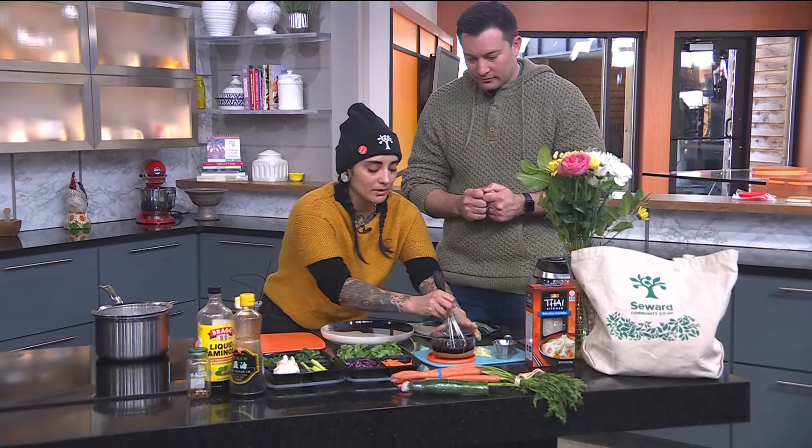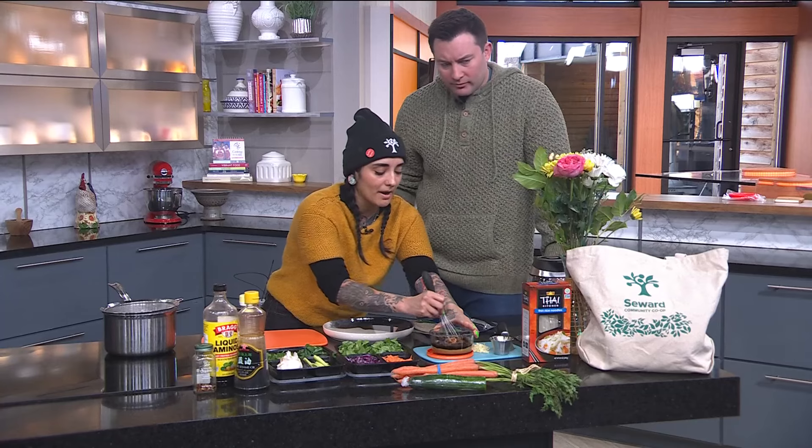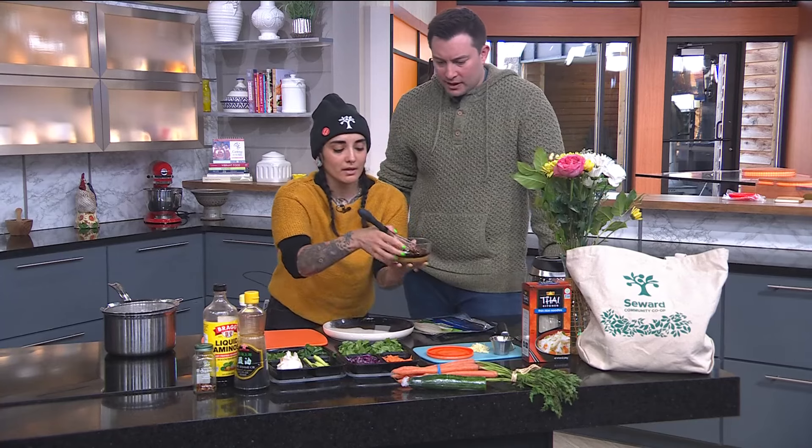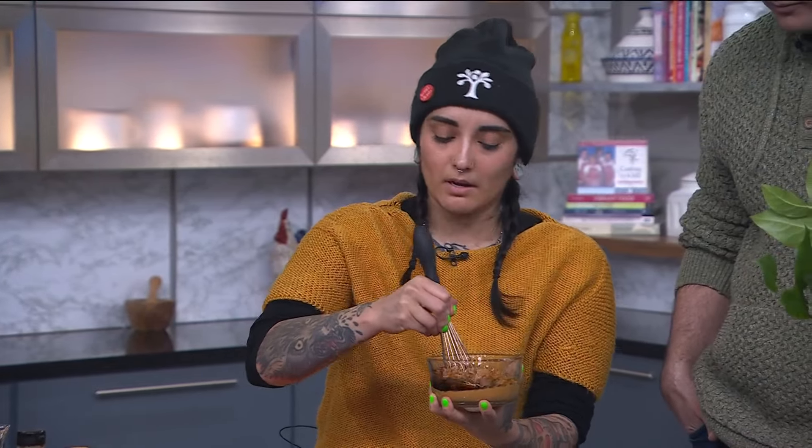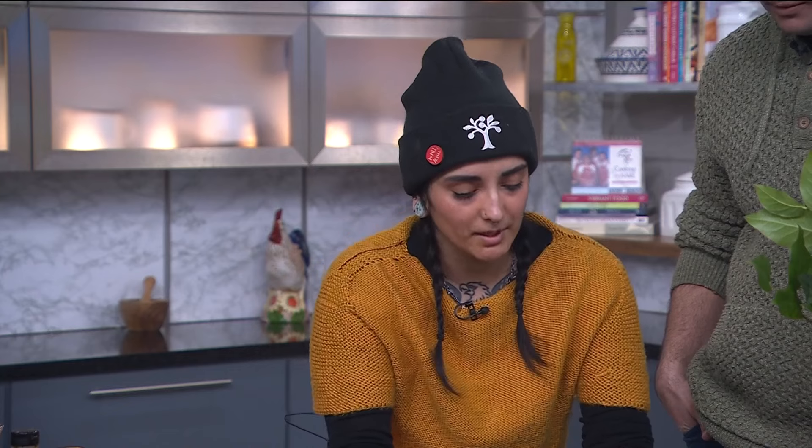The cool thing about Seward Co-op is because of our bulk section, you can only buy what you need. The peanut butter is the base of our sauce here. I've got some soy sauce, some sesame oil, and some other items in here. I'll throw in some garlic and maple syrup.